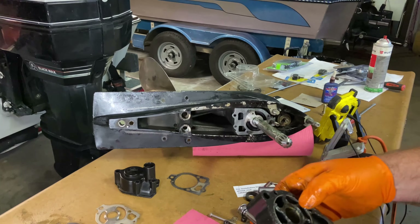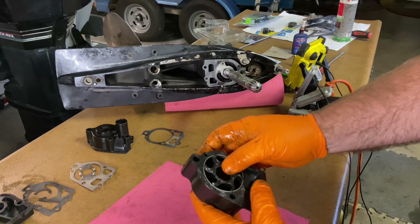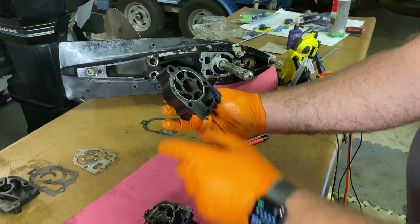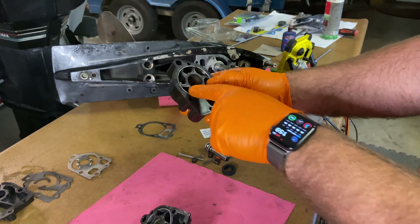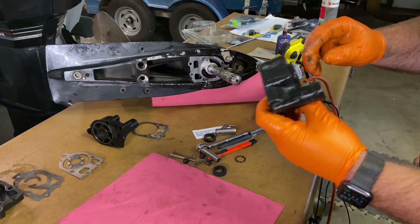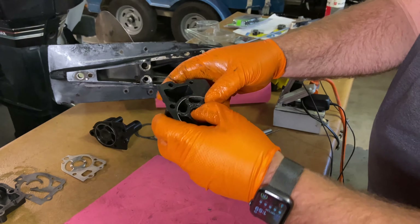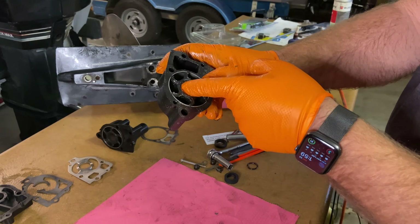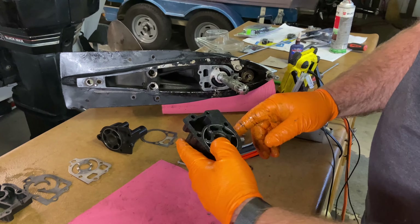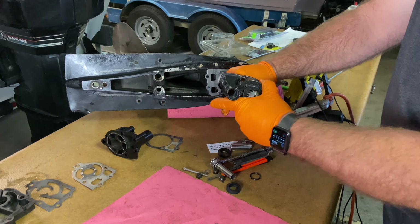Next I've got the upper part of the water pump housing, and I've already pre-installed the water pump impeller. When you're doing this, you want to make sure that the vanes are facing the right direction. You can see on the old unit we had it facing like that, so we want to make sure we have it the same direction. We're going to put that on, but it's a little bit tricky because you've got to line this up on the key - there's a little slot here and we've got our key right here. We're going to slide this down, and we might have to move it around and twist the shaft to get it to line up.